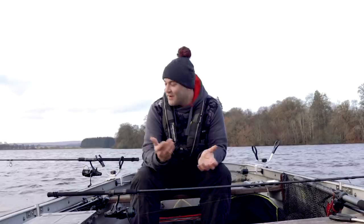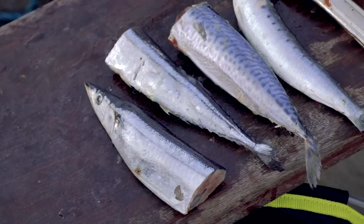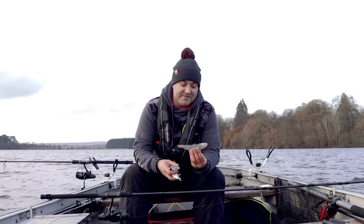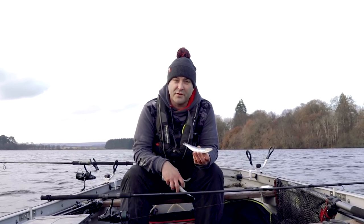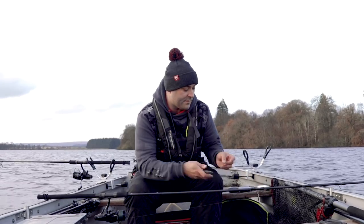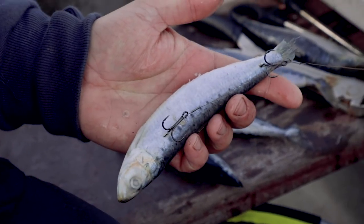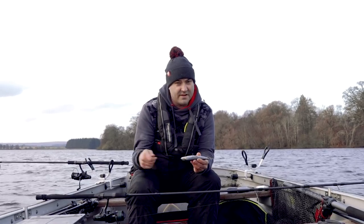We're out dead baiting today using four rods with baits well spread out. On here we're limited to sea baits only - the fishery doesn't want us using freshwater baits due to concerns about contamination or spreading disease. My favourite is sardine - just a perfect size, perfect bait, perfect profile. As soon as the pike picks them up it's in its mouth, nice and soft so the trebles come out really easily. I prefer to fish these whole, mounted tail up - top treble right in the tail root, second treble just along the flank in the middle. When a pike picks it up, it's got at least one treble right in its mouth so you can hit them straight away.